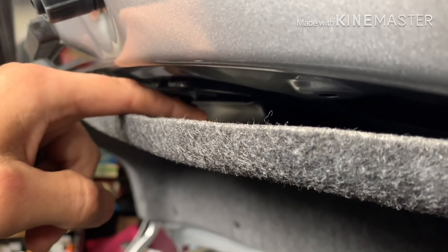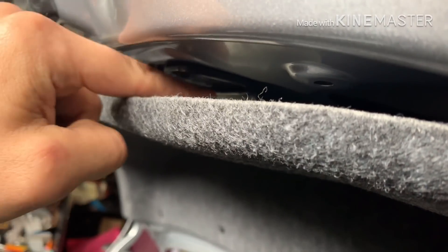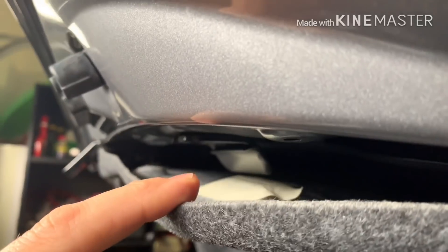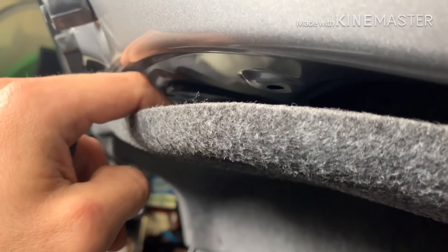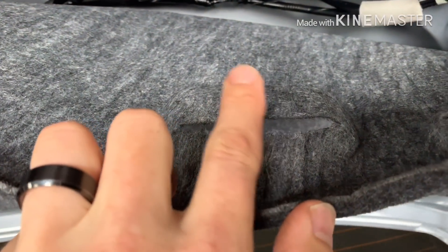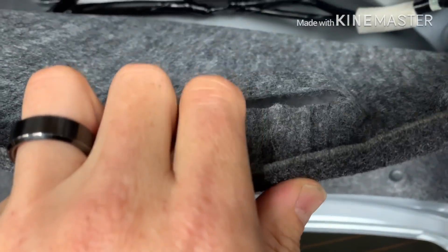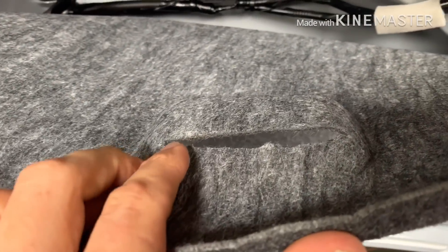If you cut it at the mark, this will come through but it'll want to pull back. What you're trying to do is get the top of the handle to land in the right spot. So I'm going to cut about a quarter inch down from that mark. I originally made just a little slit, then could tell it wouldn't go all the way through, so I took a razor blade and kept shaving the top part and test fitting it.